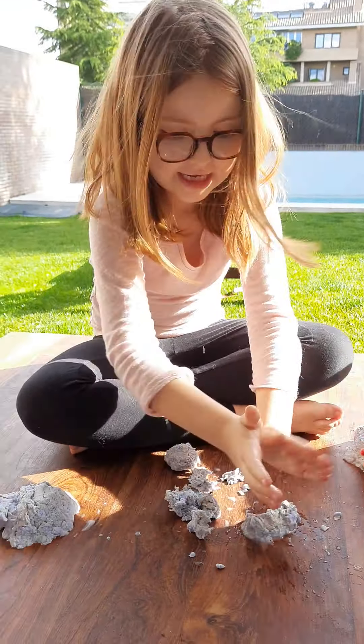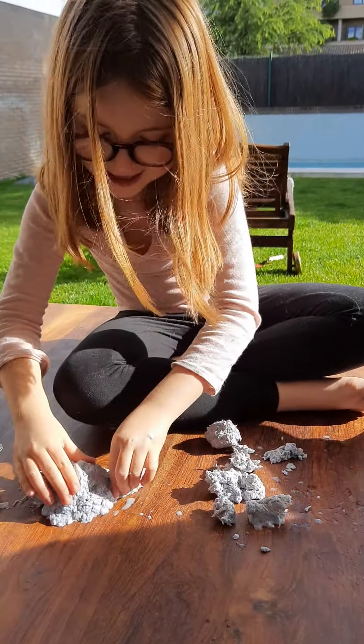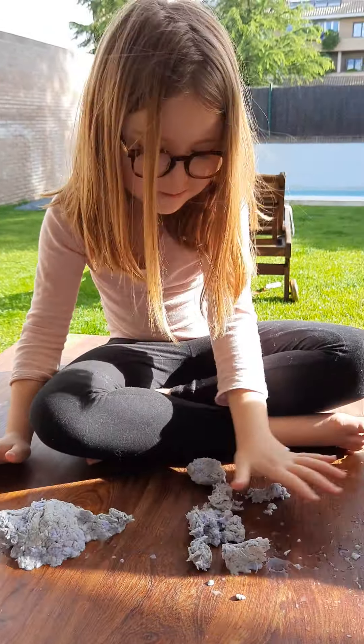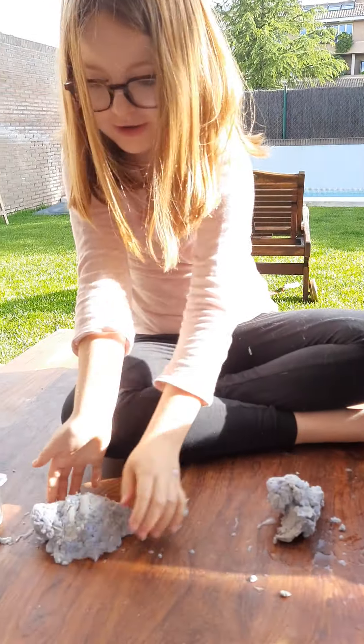Do it with us! Little tail, and we put it in here. So here we have already a mini turtle, and I've got my volcano here.